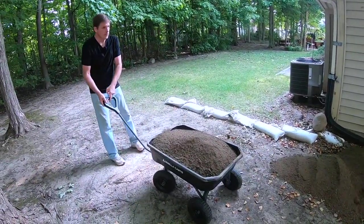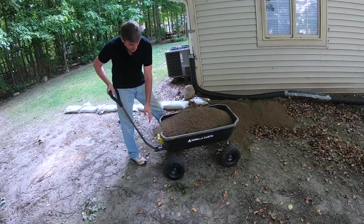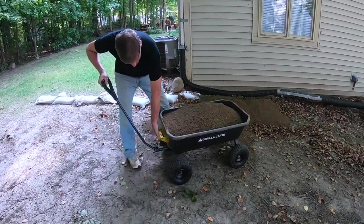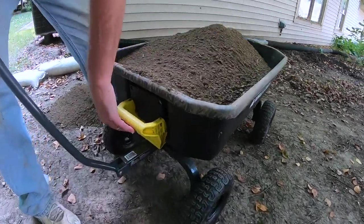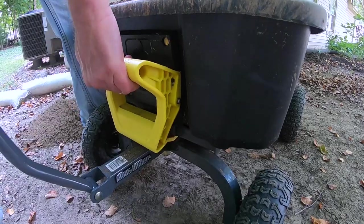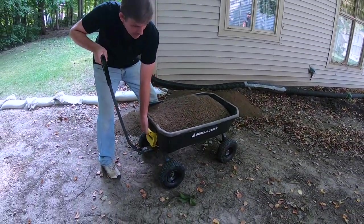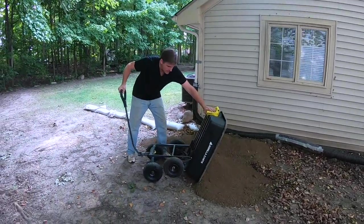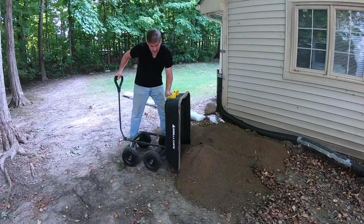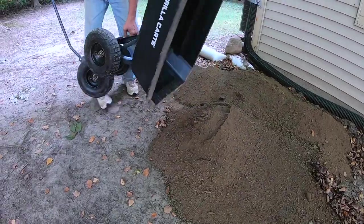The beauty of this is in how they designed it. It has this yellow handle and you pull up on it and it releases the latch. Then you lift — admittedly, this is one time you have to lift — but it pivots nicely. And if you notice, the rear wheels come up over the frame so you really get a full dump on everything.